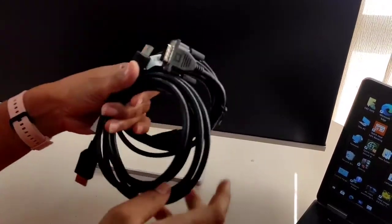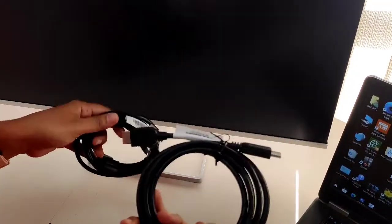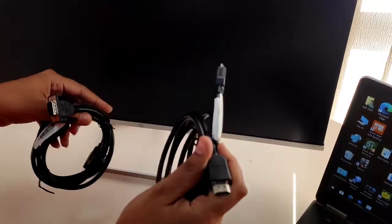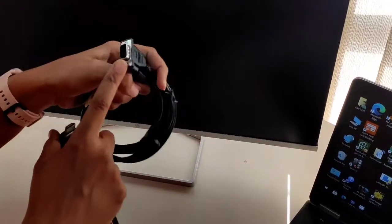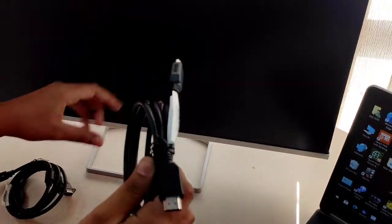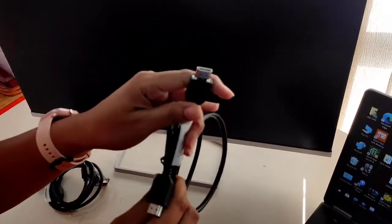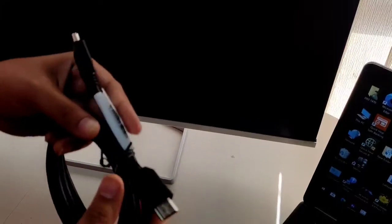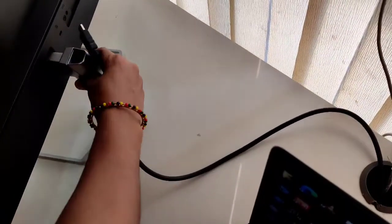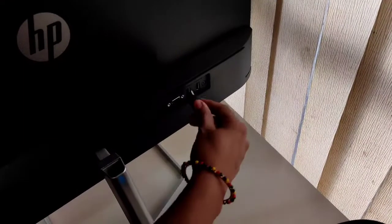Now we are going to connect it with the CPU. We have been provided with two cables — one is a VGA cable and one is an HDMI cable. I am going to use the HDMI cable. I have connected one portion of that cable to the CPU, and the other portion I am going to connect with the monitor. We can easily connect this with the monitor here — that's it.